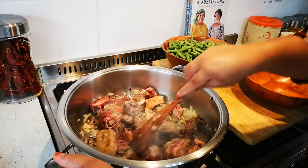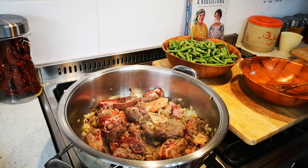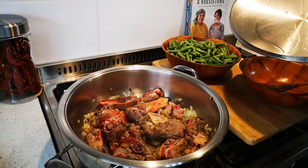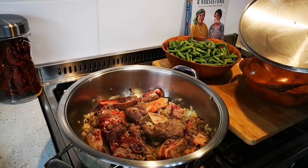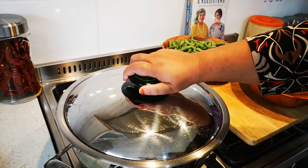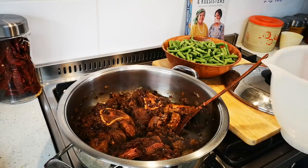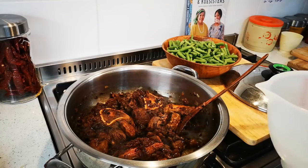Now this will cook very slowly until everything is brown, and then I'm gonna add about two cups of water and cook it for an hour until it's tender. Now I'm going to add my water and cook on a medium heat for about an hour.